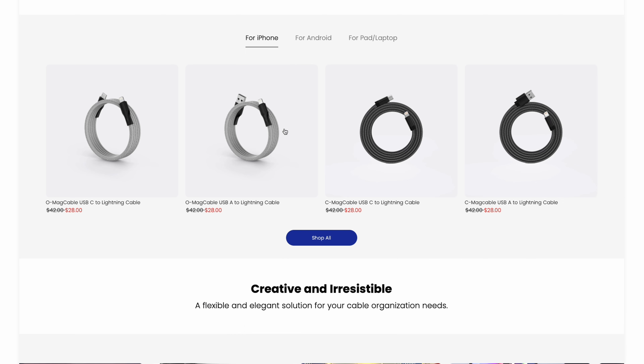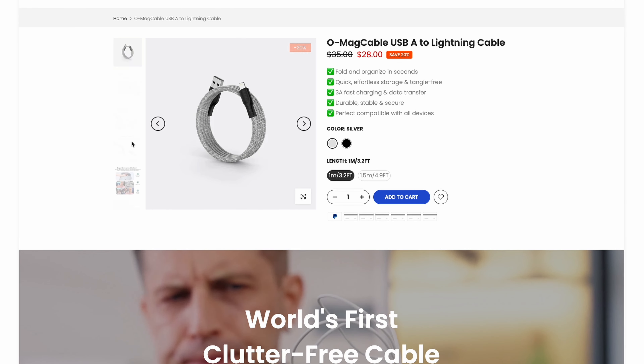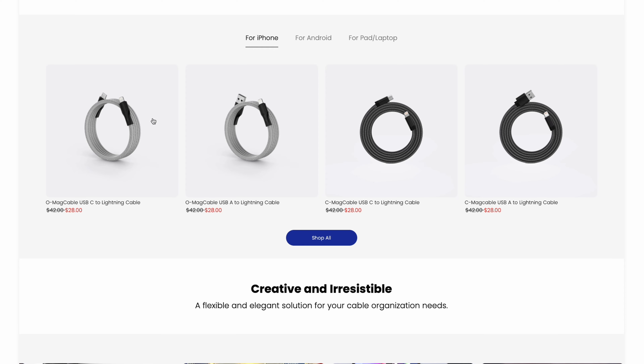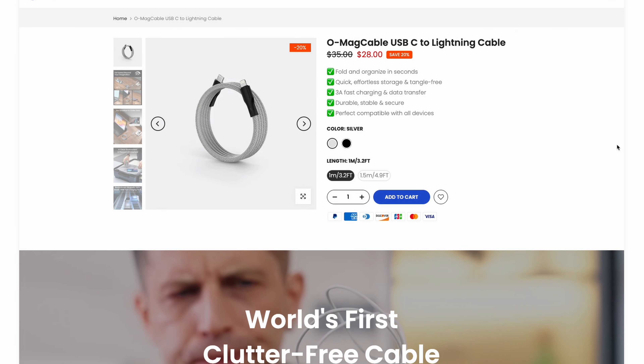If Type-C to Type-C doesn't suit your needs, don't worry — the MAC Team comes in a variety of other variations as well. You can find USB-A to Lightning, USB-A to USB-C, and even USB-C to Lightning. So for those who have older devices, they've got you covered as well.